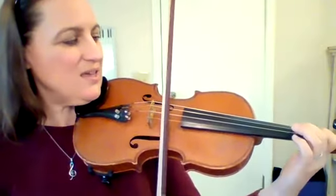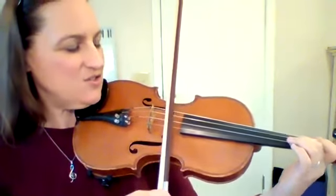Let's practice it one more time. Two, E, A, one, two.